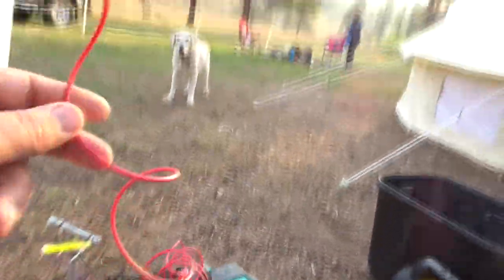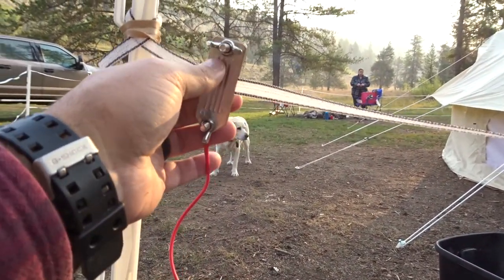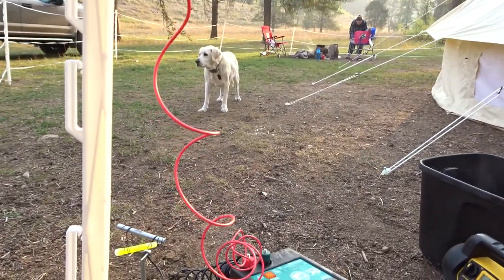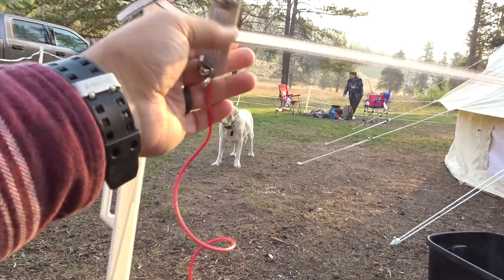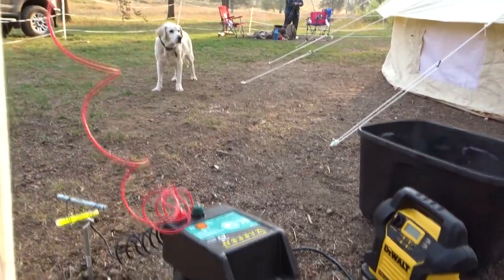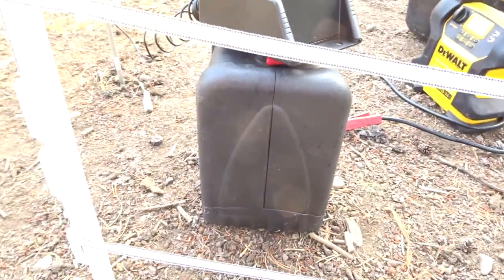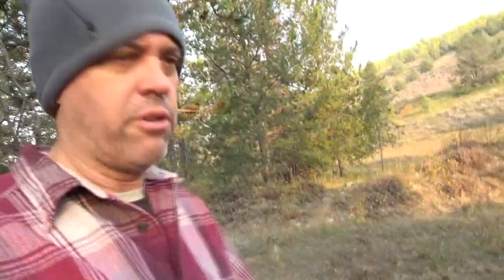If you don't do it that way — if you run three separate strands — you're gonna have to power the first strand. I have the adapter in the truck, I just didn't bring it out. There's an adapter that goes from this strand to this strand to this strand, so you're powering all three separately. And that's really all there is to the electric fence.